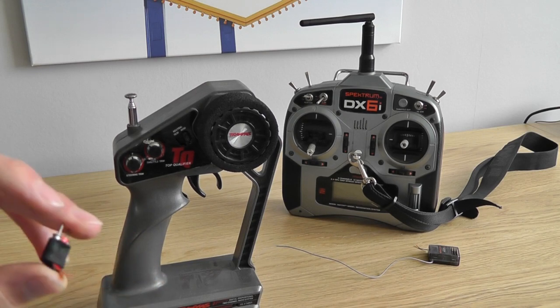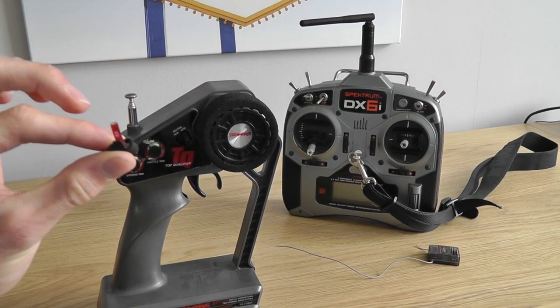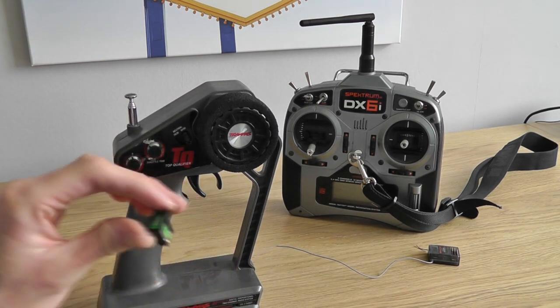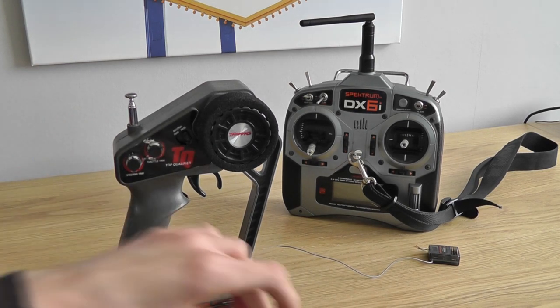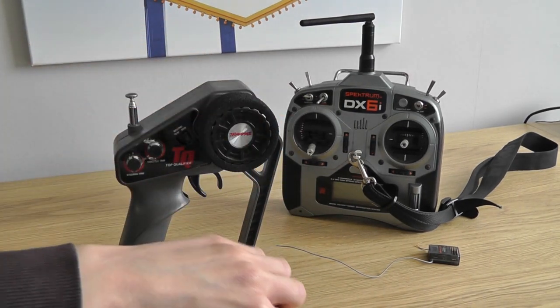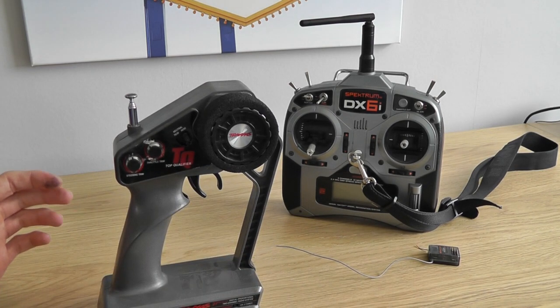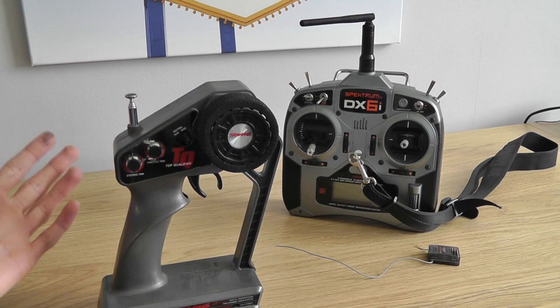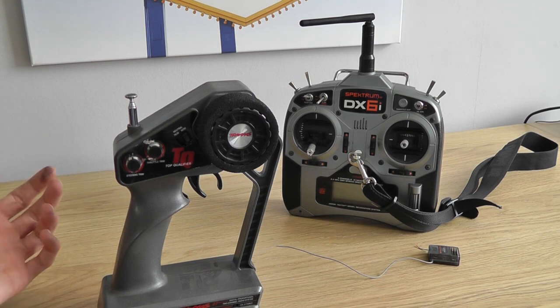So that is the disadvantage of these — if you go to a club and somebody else is using the same frequency as you, then you'll have to wait until they're finished or swap your frequency crystals out, which is a bit annoying. It does mean you have to carry a lot of these around if you go to club meetings a lot, but for general messing about in your backyard it really doesn't matter unless there are other people running cars around you.